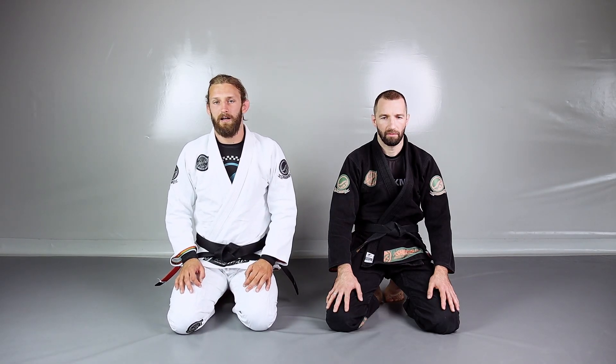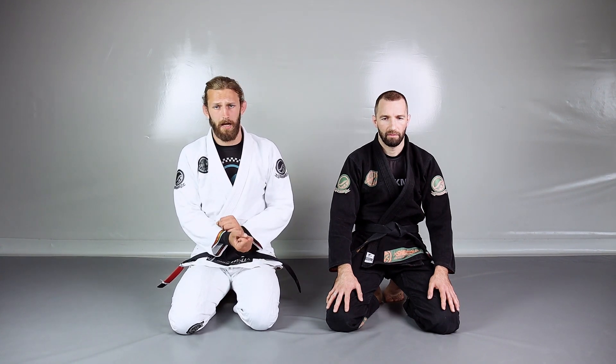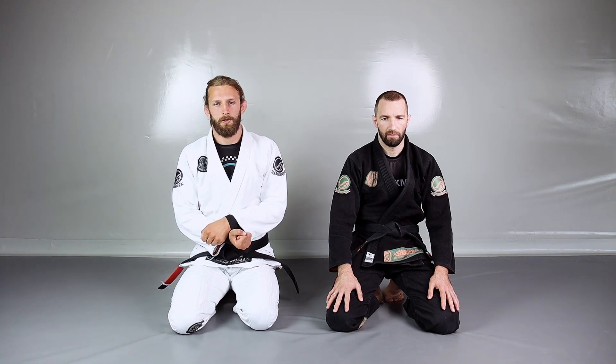What's up everyone? Today we're going to work from a dominant position, from a mount position. A very sneaky transition to our opponent's back. We're going to use a cross collar choke to get that.